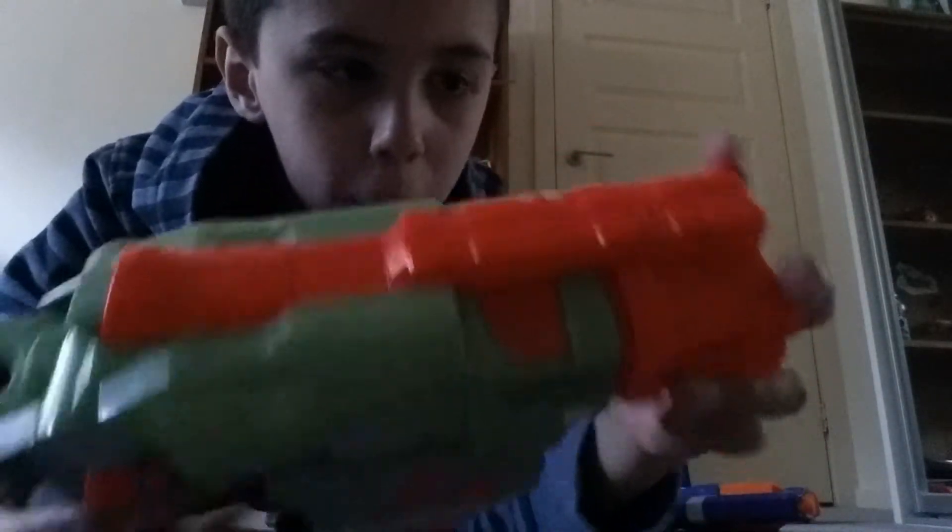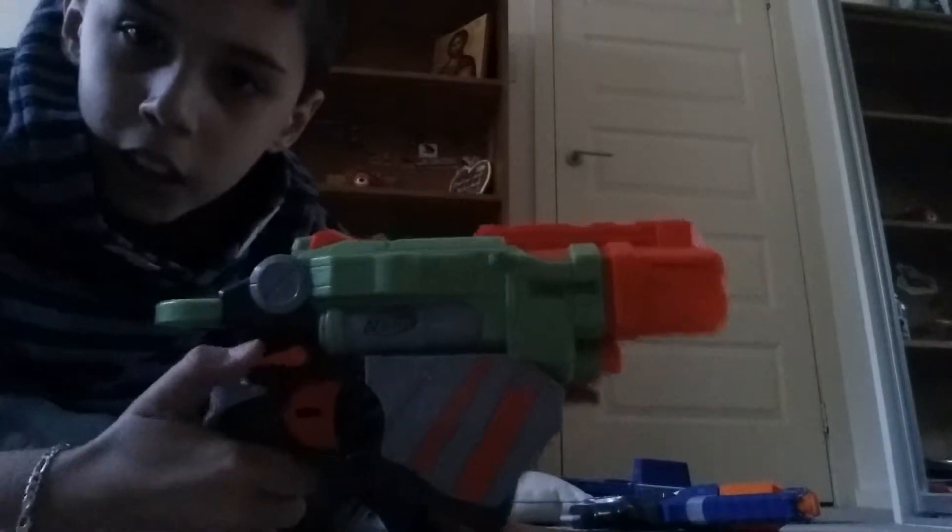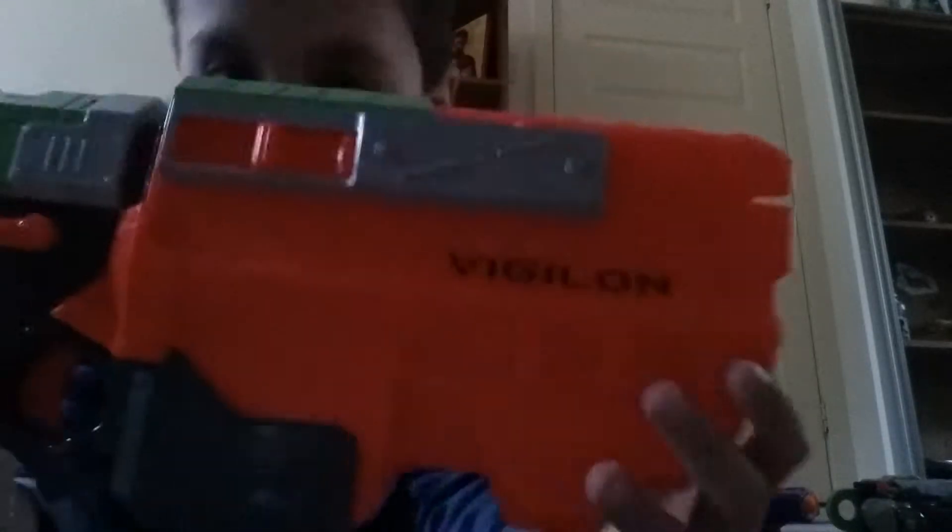I'm gonna show you two at the same time. First is the Nerf Proton — it has a disc. You pull back the disc and just shoot, but it only has one bullet.